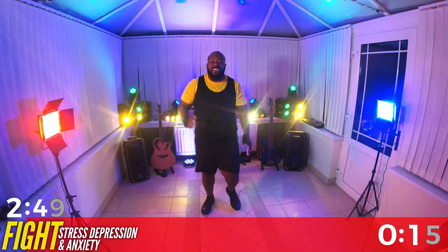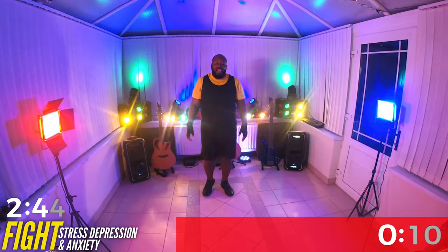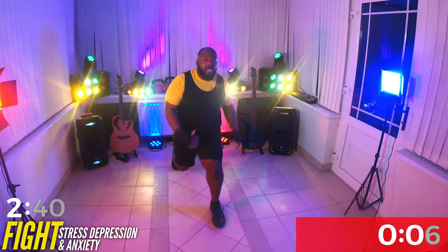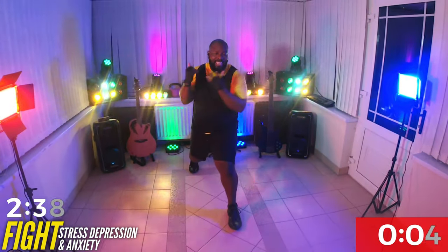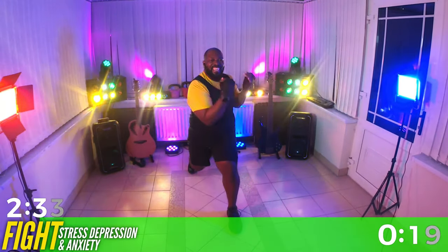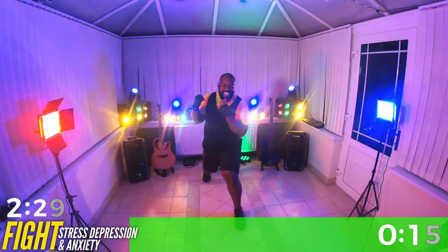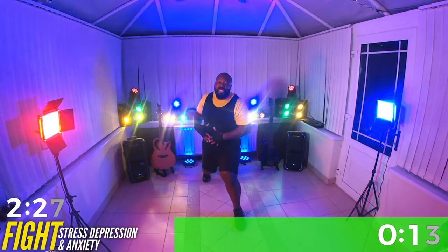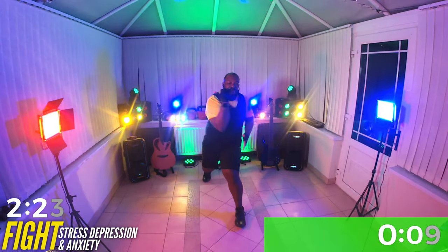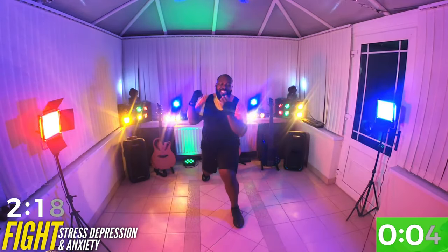Walk it out. Breathe. All right — lunge, twist. You ready? Let's go. You've got this. Really squeeze that core, grabbing the elbow towards that knee so you can really get that twist. Great job.